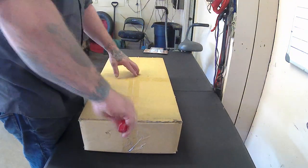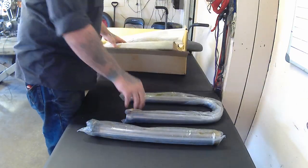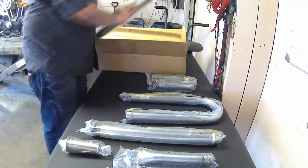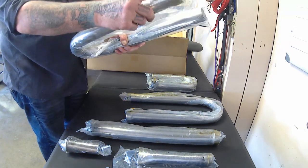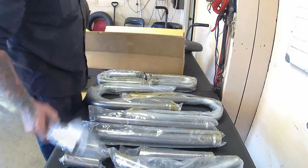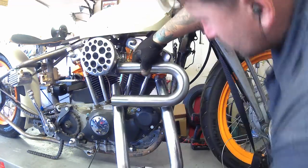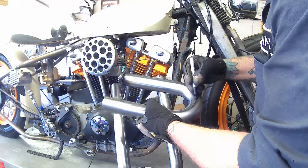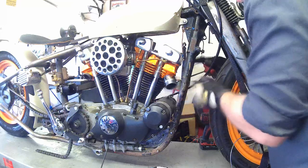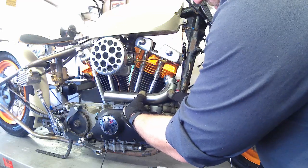Hey, this is Ian with Hammer in Hand. Today we're gonna build an exhaust. Here's one of the builder kits that we offer — basically you get your straight pipes, a couple different flange ends, the trumpets, slash cuts. Those right there are gonna be your Evo, iron head, and shovel head exhaust flanges. They also come with two 2.5-inch inside radius bends and two 3.5-inch radius bends. I pick the right flanges and just start fitting it up, seeing which way I want to run the exhaust.